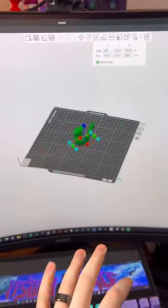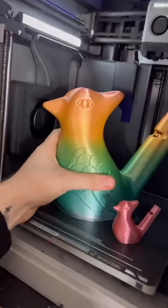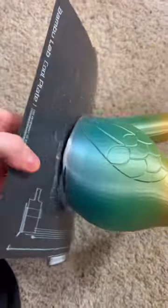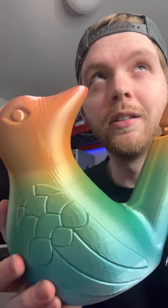I 3D printed this, and then I 3D printed this, but you guys wanted it even bigger — well, it just finished printing and this thing is absolutely massive. Now to take it off the build plate and check it out. All right, now we have to fill this with water and see if it works.